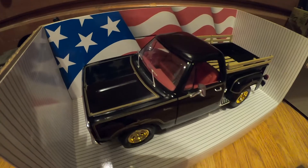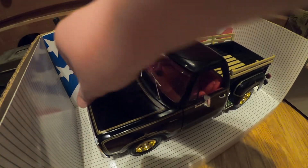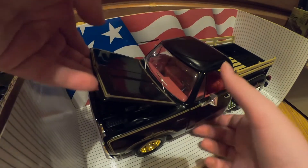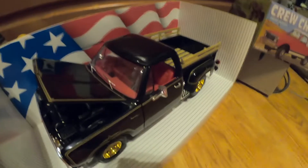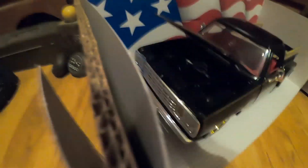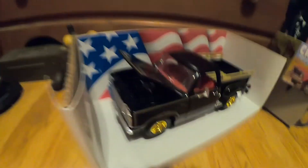Let me get the hood open. I don't know if you're gonna be able to see this. I got what I think is called a dual snorkel intake air filter — air intake, I mean. It's somewhat detailed.